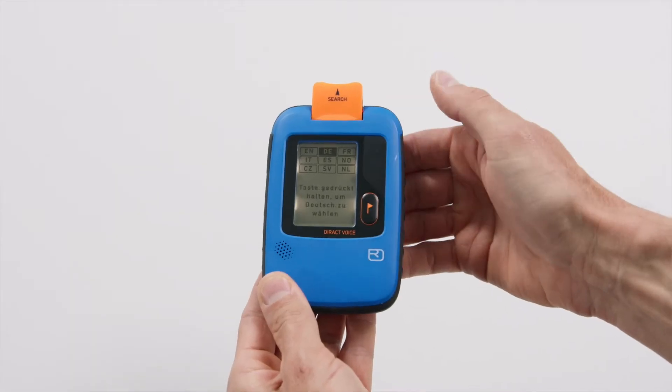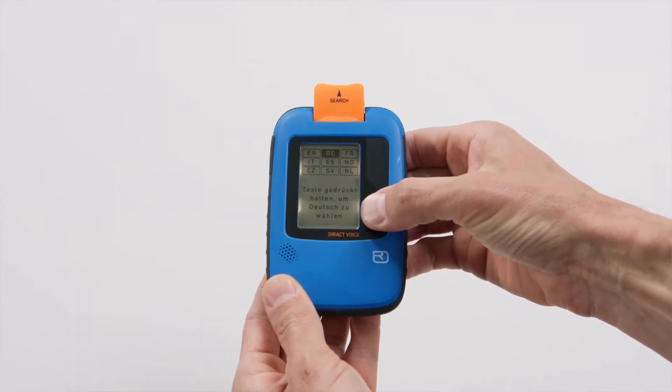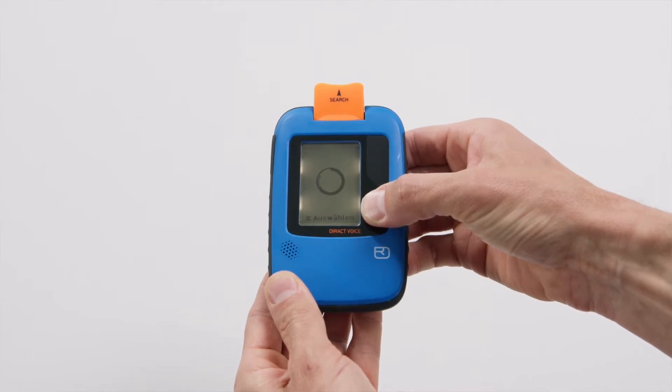Briefly press the flag button to scroll through the language options. To select a language, press and hold the button for 2 seconds.